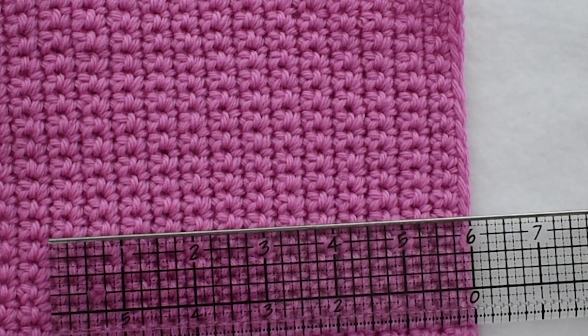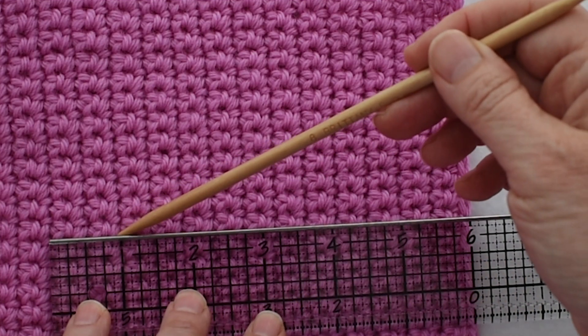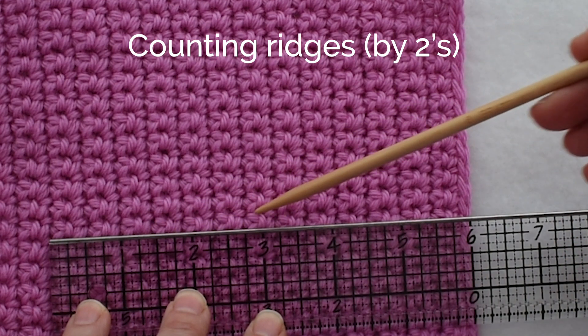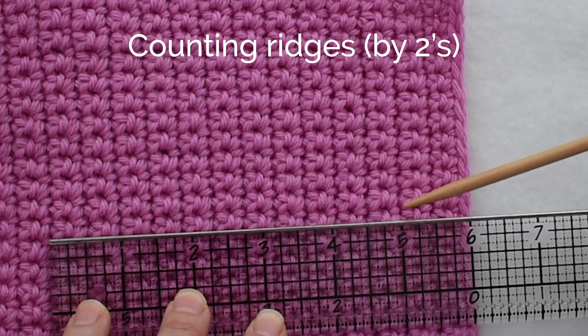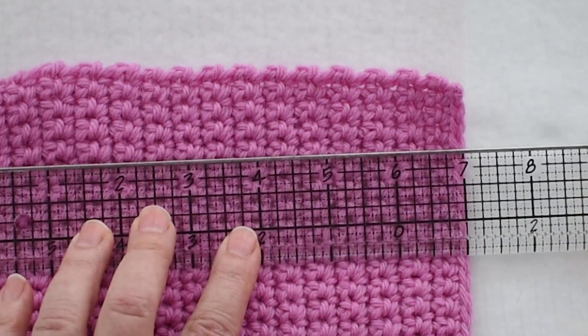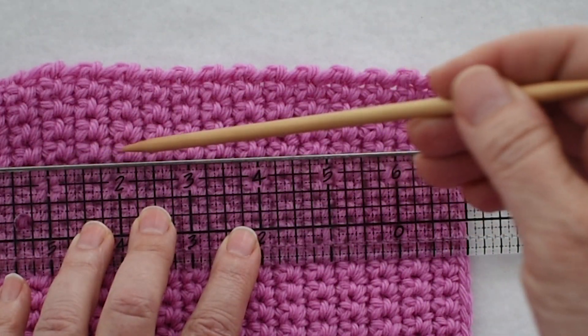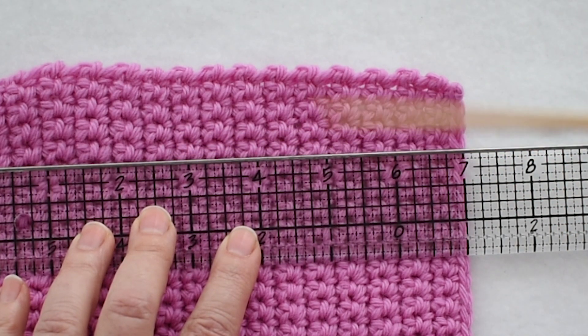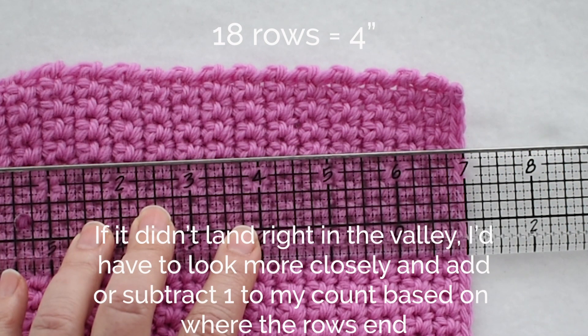Let's count the rows, beginning at the 1-inch mark: 2, 4, 6, 8, 10, 12, 14, 16, 18. I have 18 rows equals 4 inches. Let me measure at a different spot: 2, 4, 6, 8, 10, 12, 14, 16, 18. Again, 18 rows equals 4 inches.